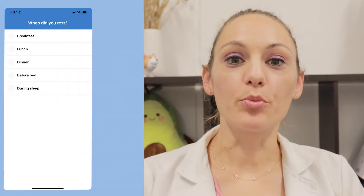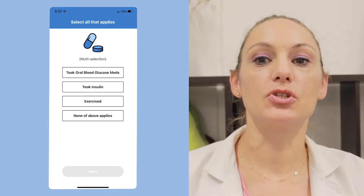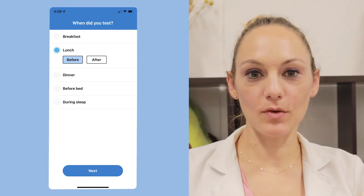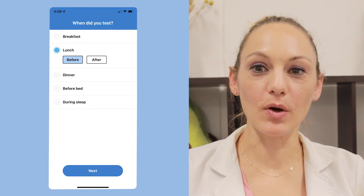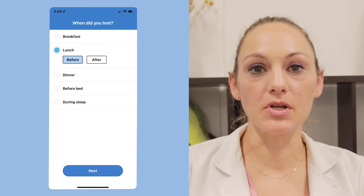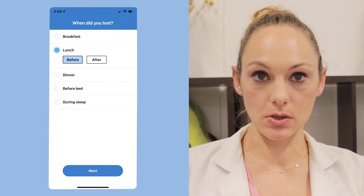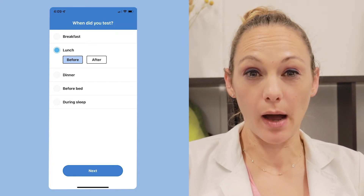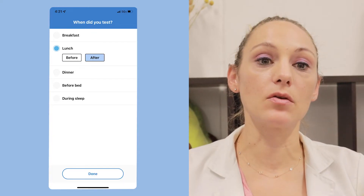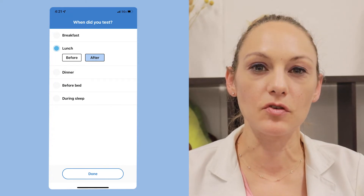Choose the appropriate time period in the Unified Care app. Check the fasting blood sugar if you haven't eaten anything at all for the last 12 hours. You'll usually choose pre-meal glucose either if you're taking insulin with the meal and you need to know how much to inject, or if you want to see how your body responds to food and you plan to do a post-meal glucose in two hours. You'll select post-meal if you're taking your glucose within one to three hours after your meal has started, like after your first bite.